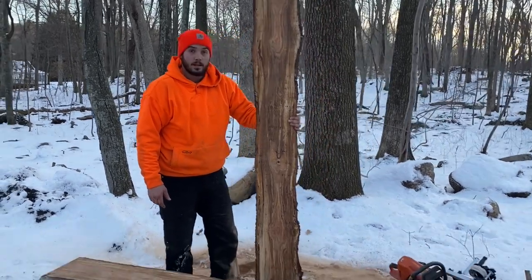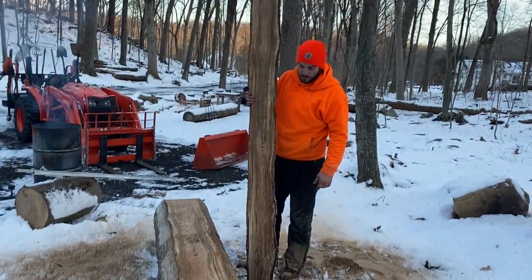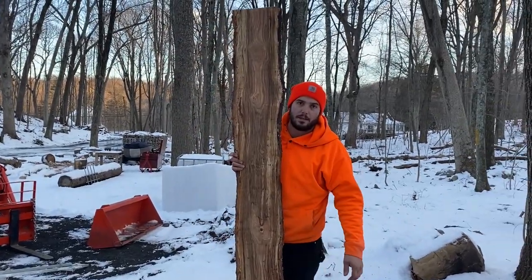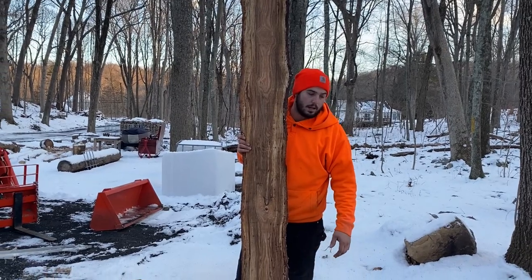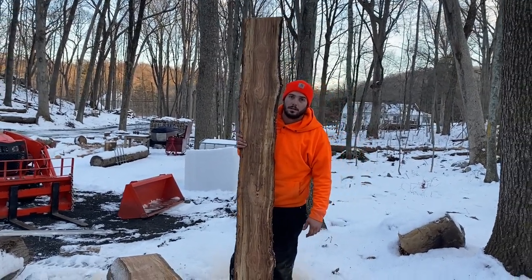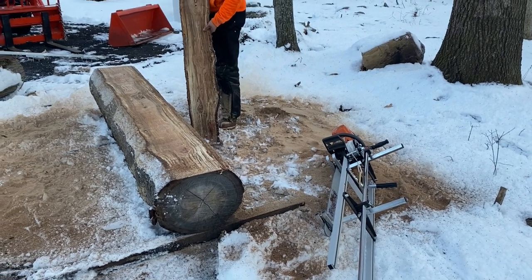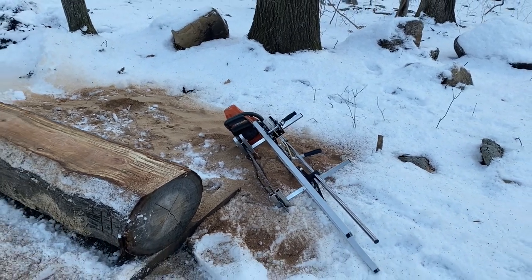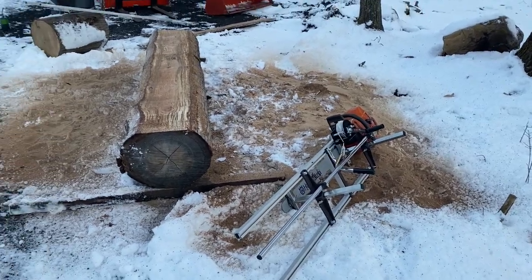There are many different ways to use these chainsaw mills. You can square up the log to make dimensional lumber, or do live edge slabs. Since this is our first time, we'll just slab it out and make live edge slabs. Later on we can take those live edge slabs and rip them down with a circular saw to whatever dimensions we need, or just leave them live edge and let them dry. The nice thing about this chainsaw mill is you can do whatever you want. It's not as fast as a conventional bandsaw mill or circular saw mill, but it is extremely portable and extremely cost-effective.